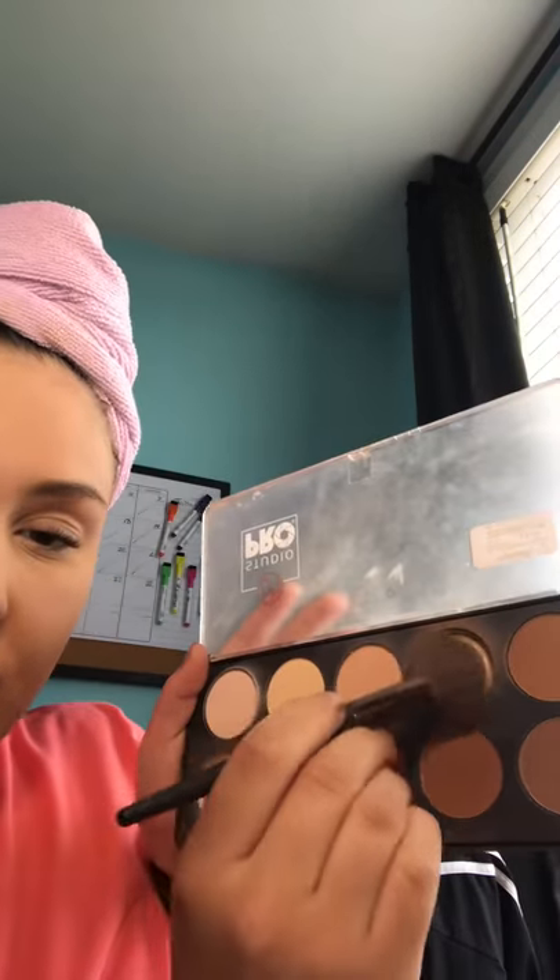I got this little contour palette from Marshalls for five bucks. I use a small contour brush I got in my Ipsy bag. I always go lightest to darkest because it's always easier to build up color than to start dark and try to go back. I do circular motions on my cheekbones where my natural contour is and build upon that. When contouring, you follow that line but you don't want to go all the way from your mouth — just go where your cheeks are.